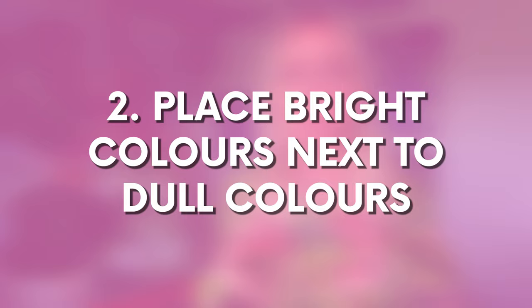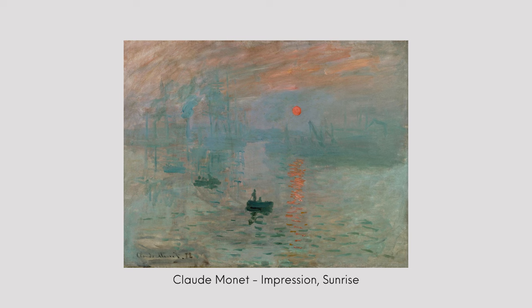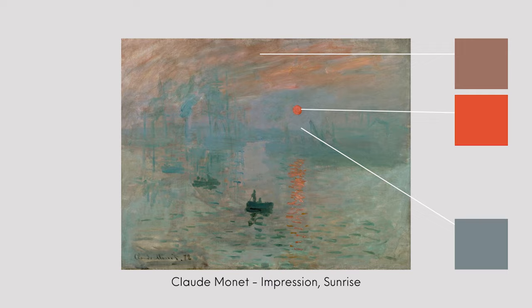Tip number two for brighter colours is to actually place your brighter colours next to duller colours. Very often when we first start painting we want all the bright colours all over the canvas to give it that wow effect, but what that ends up doing is making the painting really overwhelming to look at — it's just a bit too much, too bright. What we want to do is create a stage for those bright colours to pop, so some other colours just need to stand back and let that colour shine. Mix opposite colours together to dull those colours down.